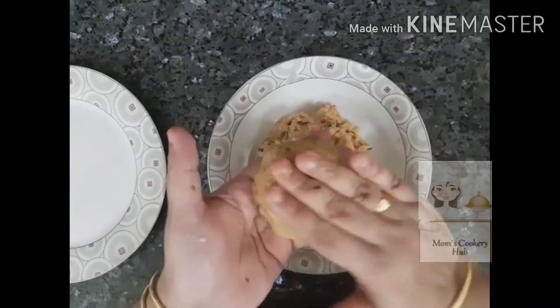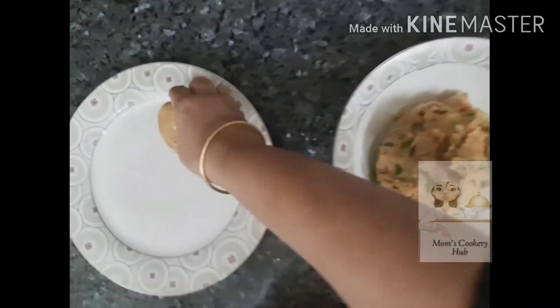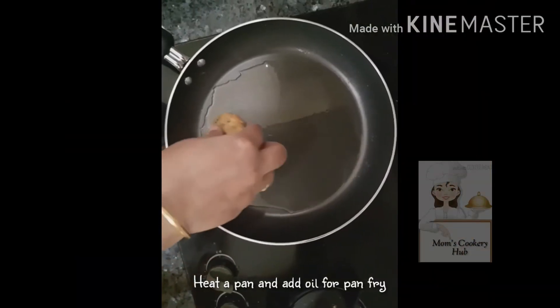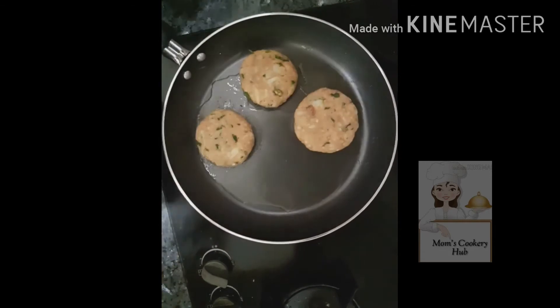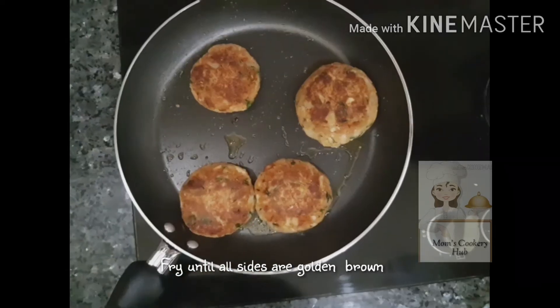After shaping the tikki, we will make a pan. 2 tbsp of oil. We will put the tikki in the pan.